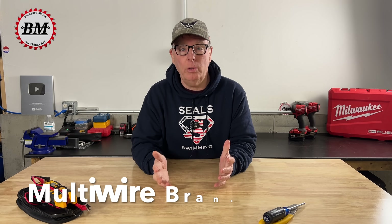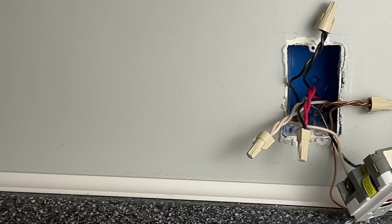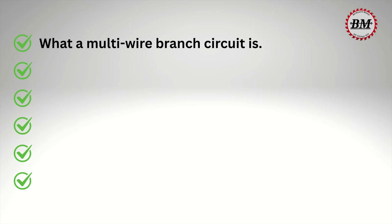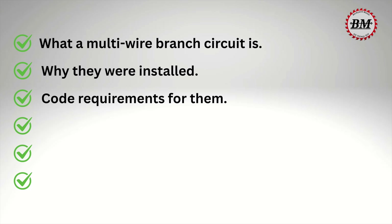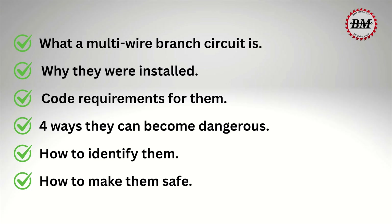They're called multi-wire branch circuits, and if they're not installed correctly in your electrical panel or wired correctly at your outlets, they can be very dangerous. In this video, we'll cover what a multi-wire branch circuit is and how they work, why they were installed, code requirements for them, four ways that they can become dangerous, how to identify them in your electrical panel or at a receptacle, and things that you can do to make them safe.